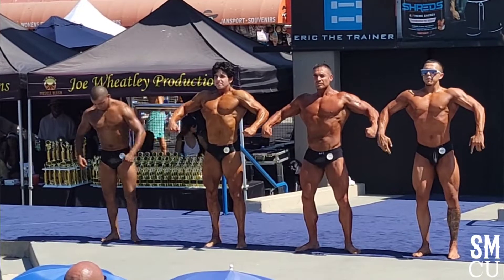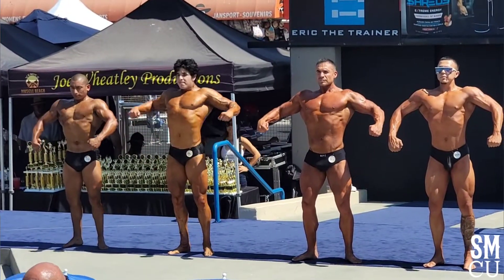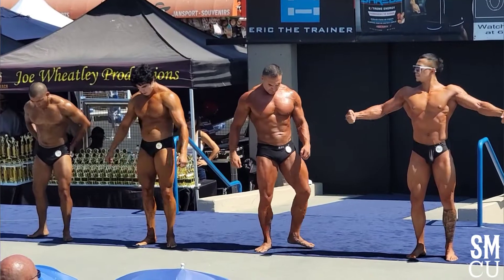Spray that a little bit more. 259, slide over. A little bit. 259. Front double biceps. That's it!